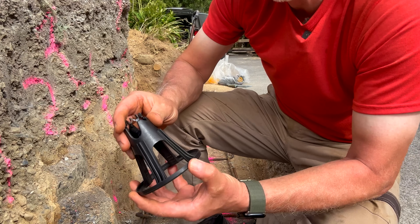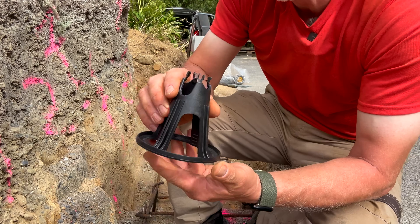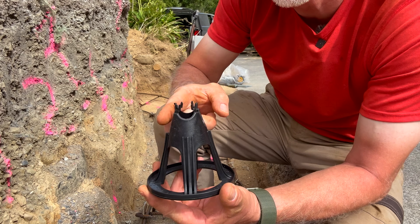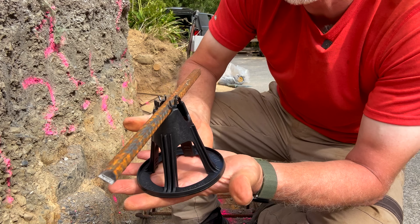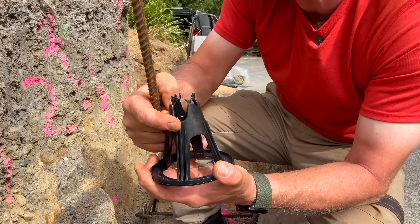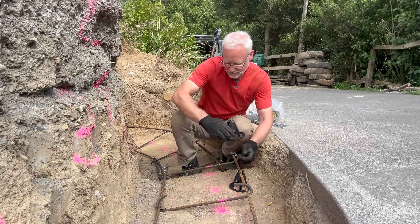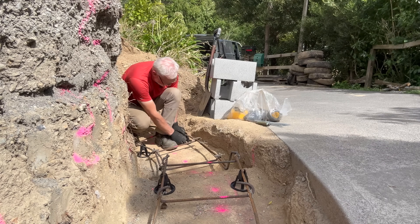Now that the ladder frame is complete, the next step is to get it raised up out of the footing by the minimum requirement of 75 millimeters, or three inches. These plastic chairs are designed for that very purpose. This particular one is a 75/90 — meaning there are two potential positions for the rebar. Sitting the rebar in the shallow slot gives 90 millimeters of height; rotating it 90 degrees puts the rebar into a deeper slot at 75 millimeters, which is the setting we need. So I'm going to install these chairs now, get the ladder frame in the right position, then install all the vertical steels ready to accept the block work.